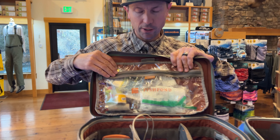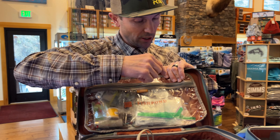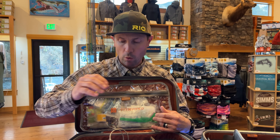And then I've got this bag on top, and this is kind of where my extra stuff goes. I might have a little first aid kit in here, any licenses for floating, split shot, nail knot tools, tapered leaders — things I don't need to get to quickly while I'm fishing.